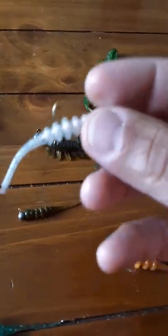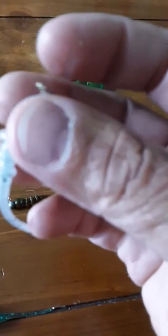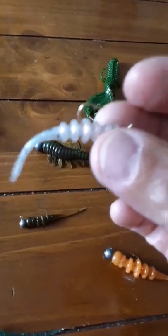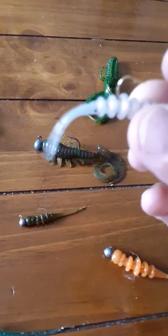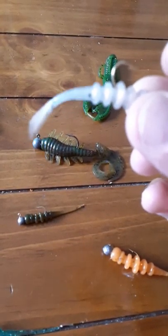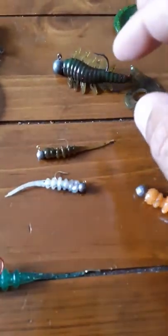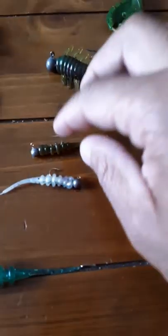Got to fix that tail. Just put a little small jig head on here, toss it in, shake it a little bit, retrieve it, shake it a little bit, and it gives that water crazy action. It's a true multi-species because I've gotten bluegill, black crappie, and bass off of these.